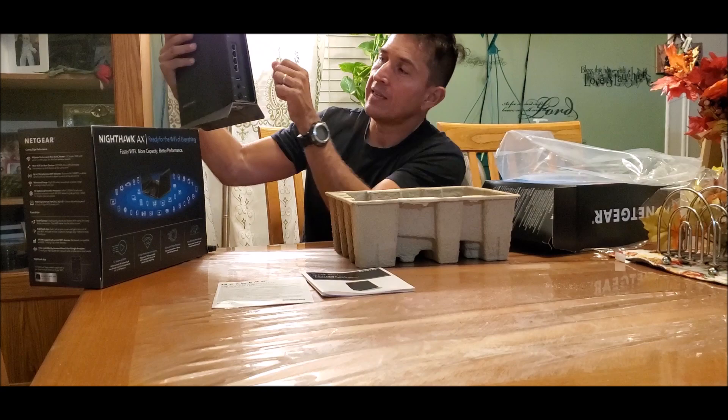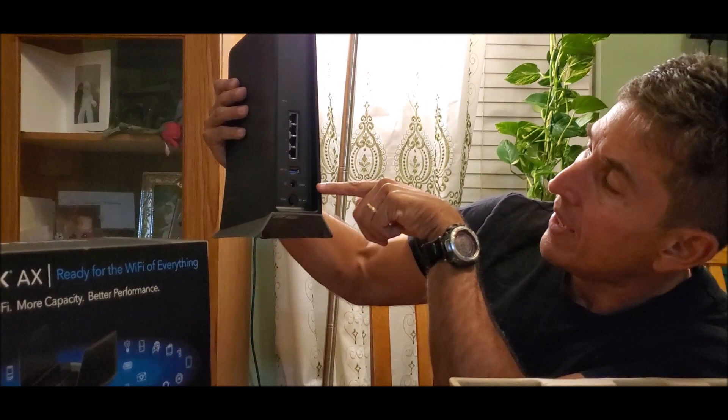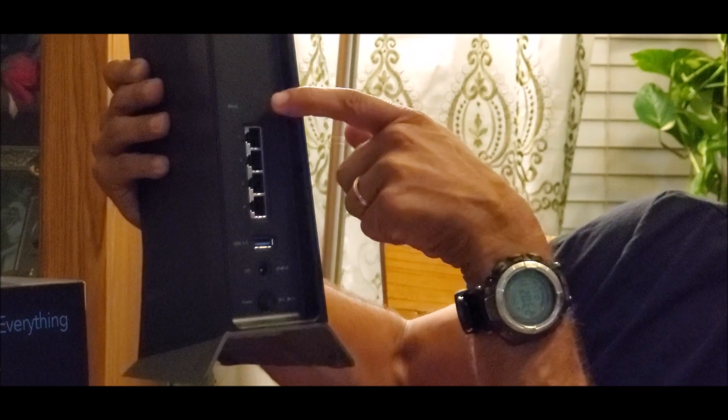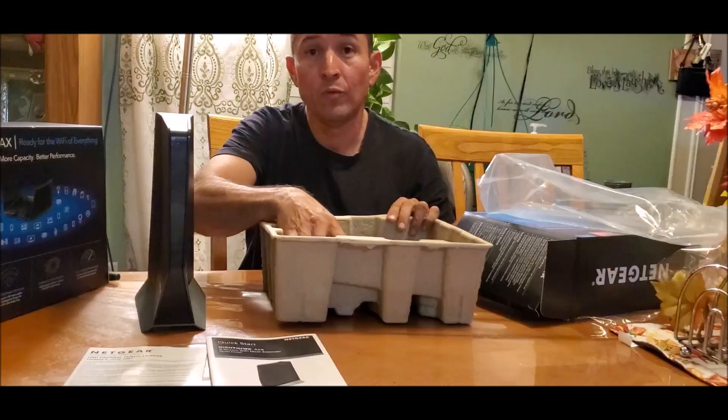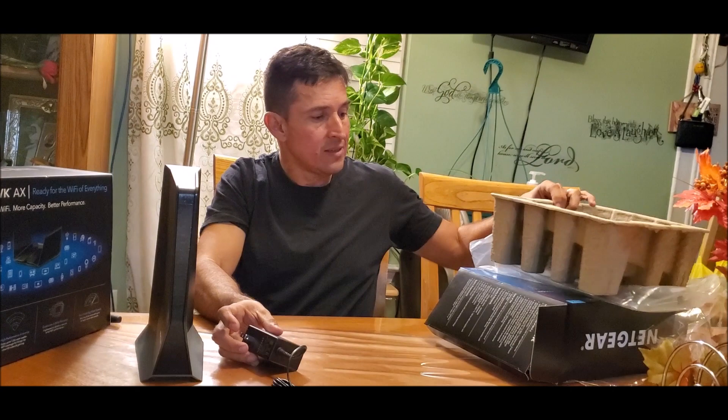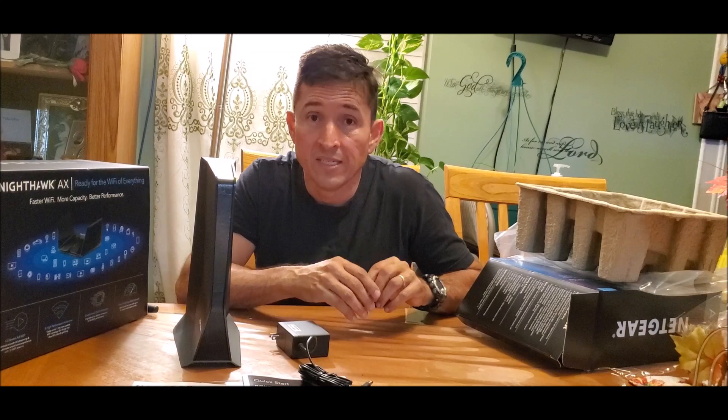As you guys can see, you've got four Ethernet one-gig connections, a USB 3.0 port, the power port, and a power button to turn it on and off. There's also the reset button here — the little circle. In the box, last thing is just the power cord. I'm going to connect this thing and show you guys how it works in another video — I'll put the link below — and how it compares with the Orbi AC3000 which covers 5,000 square feet.